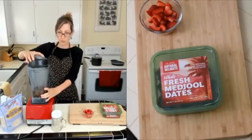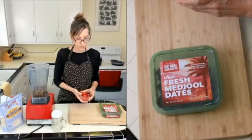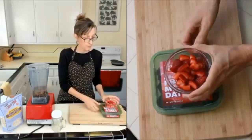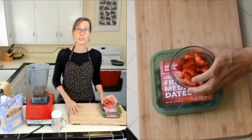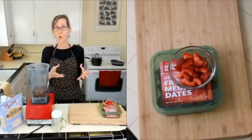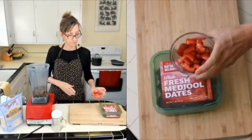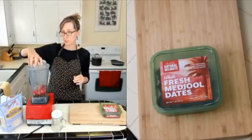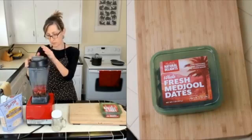For this recipe I'm doing a strawberry date syrup, so this is a half cup of sliced strawberries. You could use raspberries, blueberries, mango, or any kind of fruit you want. Put those in the blender and blend until very smooth.